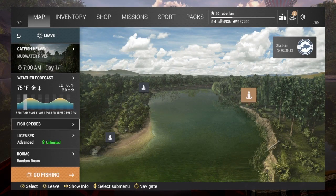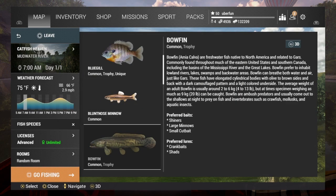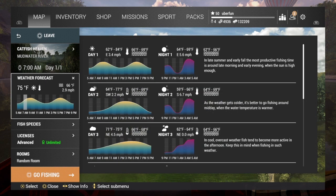Hey everybody, it's super fun out here in Mud Water River going after the trophy bowfin. I'm going to use some small cut bait, and right now I'm at the peak hours, or just starting peak hours.